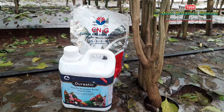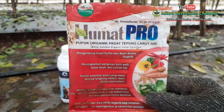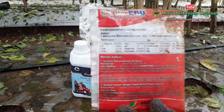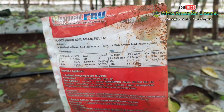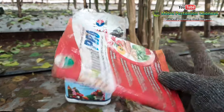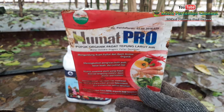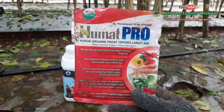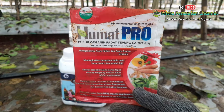Selain kalsium nitrat, saya aplikasikan juga pupuk organik padat dari Humat Pro. Humat Pro ini mengandung asam fulvat sebesar 80% dan juga asam amino sebesar 20%. Pupuk organik padat ini dilengkapi juga dengan unsur hara makro dan mikro. Untuk dosis, saya pakai satu bungkus dicampur dengan 60 liter air.